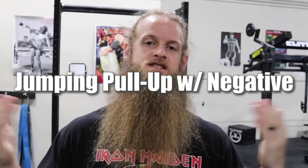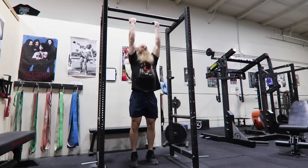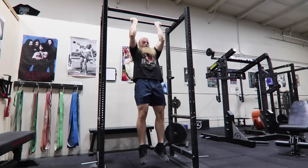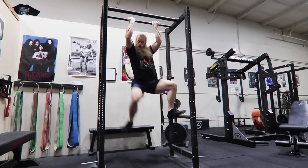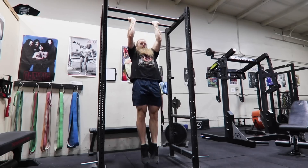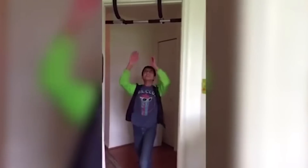The next movement is a jumping pull-up with a slow negative. You can jump straight from the floor, from a sturdy platform or bench, or from the safeties in a power rack. I can't stress enough the importance of only doing these jumping pull-ups if you have a sturdy pull-up bar that is bolted in place or within a power rack. Don't do jumping pull-ups if you only have rings or one of those pull-up bars that slide inside a door jam, because there's a high likelihood you're gonna knock them out of the way as you jump up.